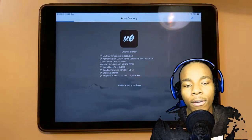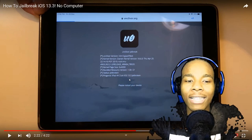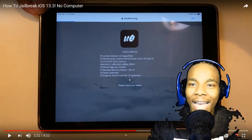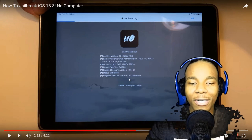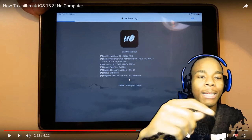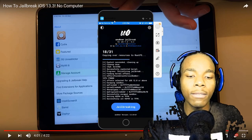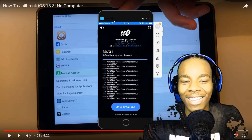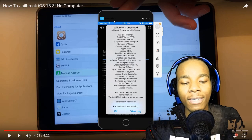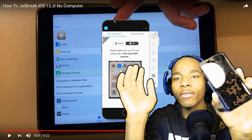She physically presses the restart button herself — and that's how you know this is not a real jailbreak. Once you've actually jailbroken your phone, you cannot physically restart your device yourself. The app will tell you to restore your device from within the app — you tap 'Restore my device' and it jailbreaks automatically. You don't have to physically hold the power button to reboot. With the real jailbreak, your phone just restarts by itself after you tap Jailbreak.